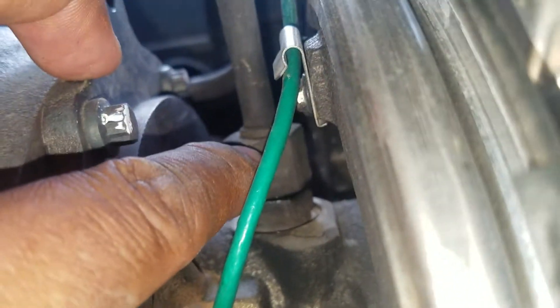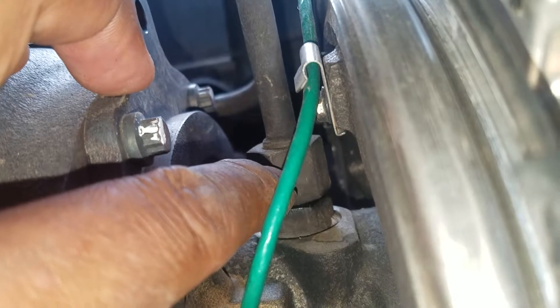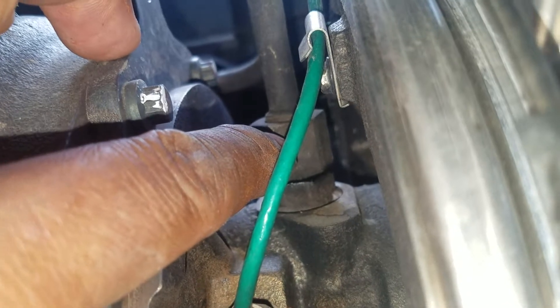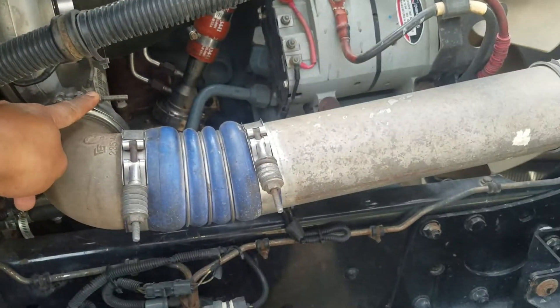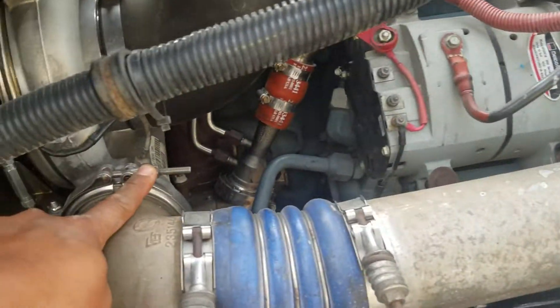This needs to be disconnected — that's the oil line for the bearings on the turbo.